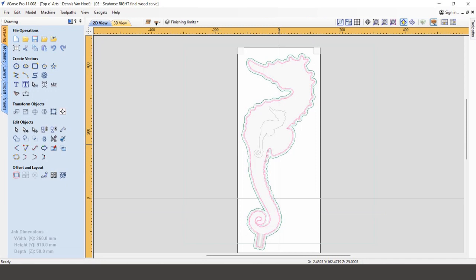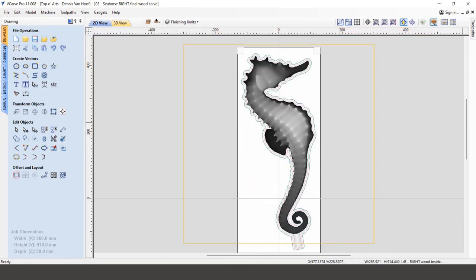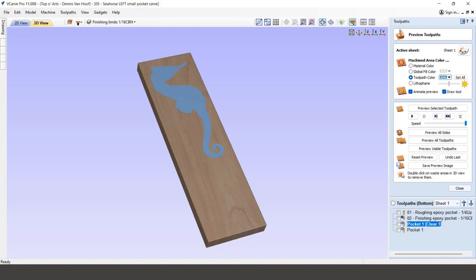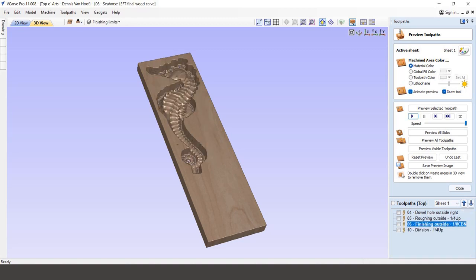And finally, the inside for some small details and dowel holes for the alignment, as well as the outside with an anchor attached to the tail. The left side was identical to the right, but then with everything mirrored.